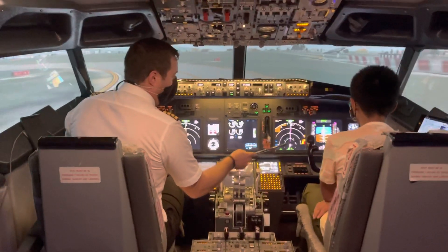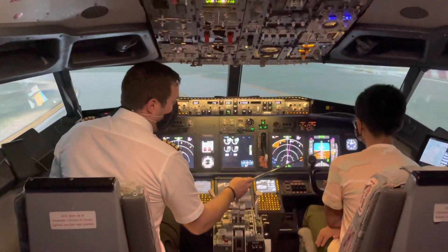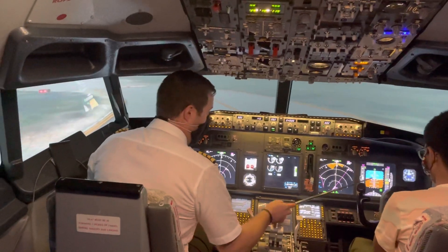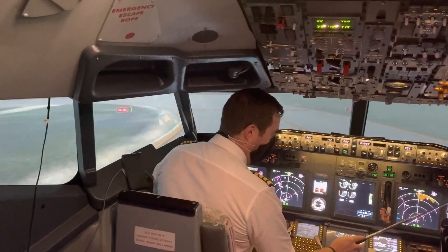It's actually magenta — like a purpley pink. That tells you when you need to go left or right. So if it's to the left of the black square, you need to steer the plane to the left, towards me. If it goes the other way, towards you. So that's part one.